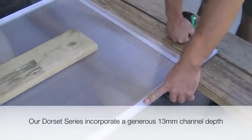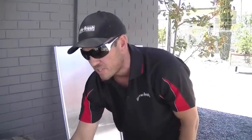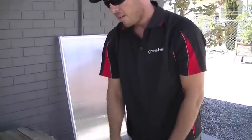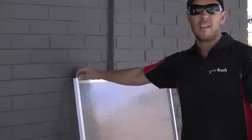So today we're going to set this one up as an example, load some weights across it, and see how much weight it can actually take before it fails. We're also going to show you our strip locking method, which we believe will be the strongest on the Australian market. We'll load this one up with weights as well and demonstrate how much weight it can take.